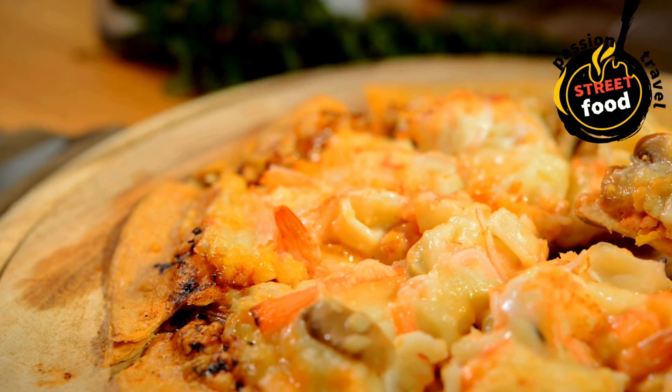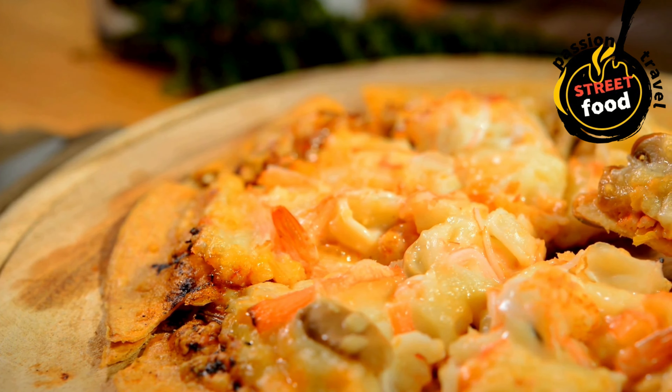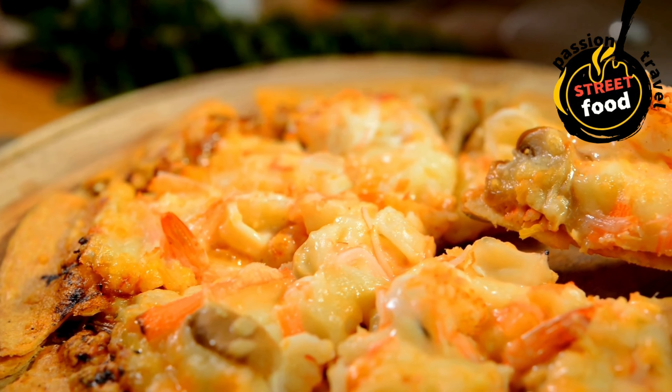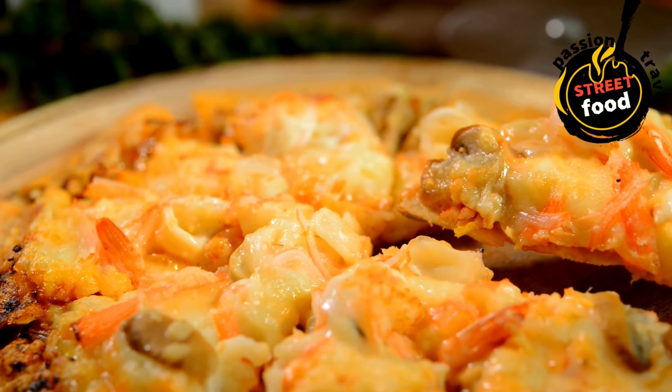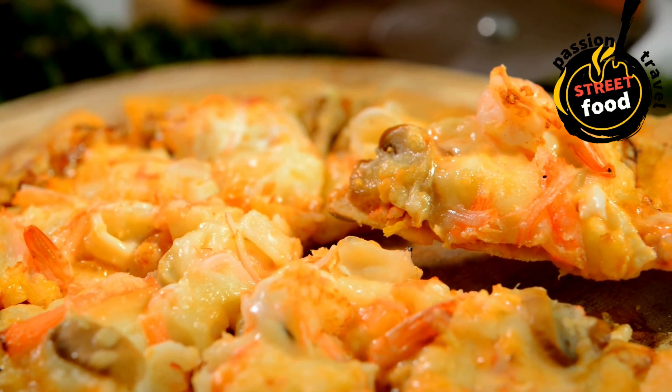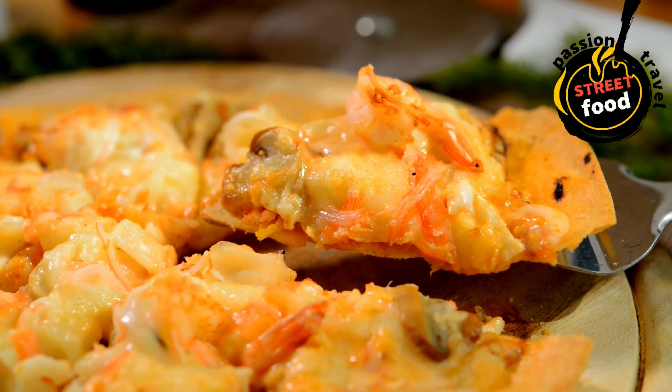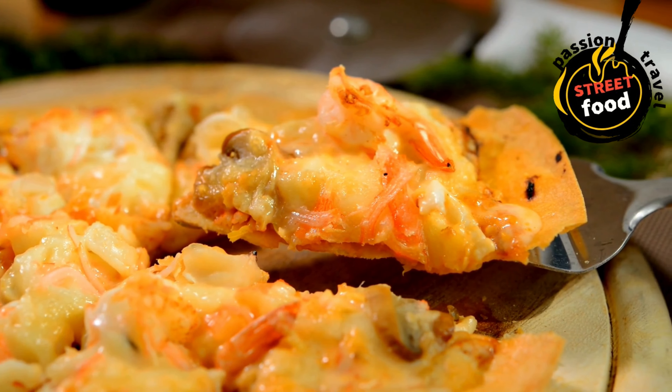Steps: prepare dough — mix warm water, sugar, and yeast; let it foam for 5–10 minutes. Combine flour, salt, yeast mixture, and olive oil. Knead until smooth, 5–7 minutes. Let dough rise for 1 hour, covered.